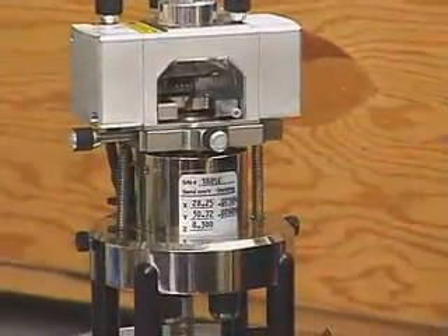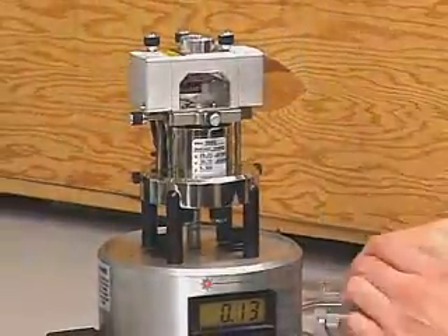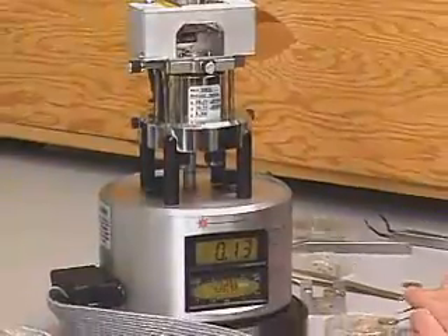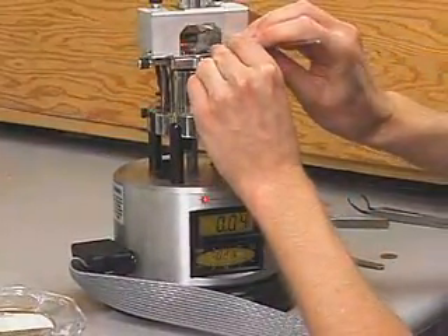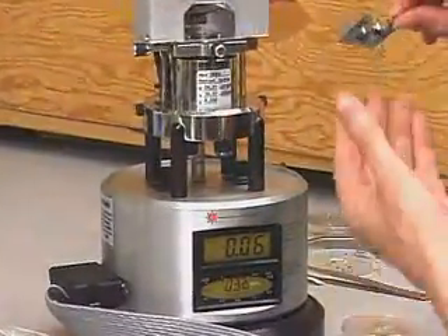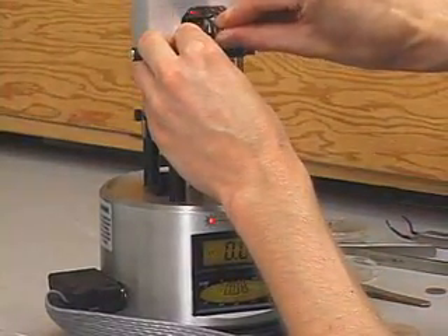Once the laser is aligned, we're ready to mount our sample in the AFM. First, I'm going to take the tip out so it's out of the way, and then I can mount the sample onto this electronically controlled stage. I can move the sample with nanometer accuracy.